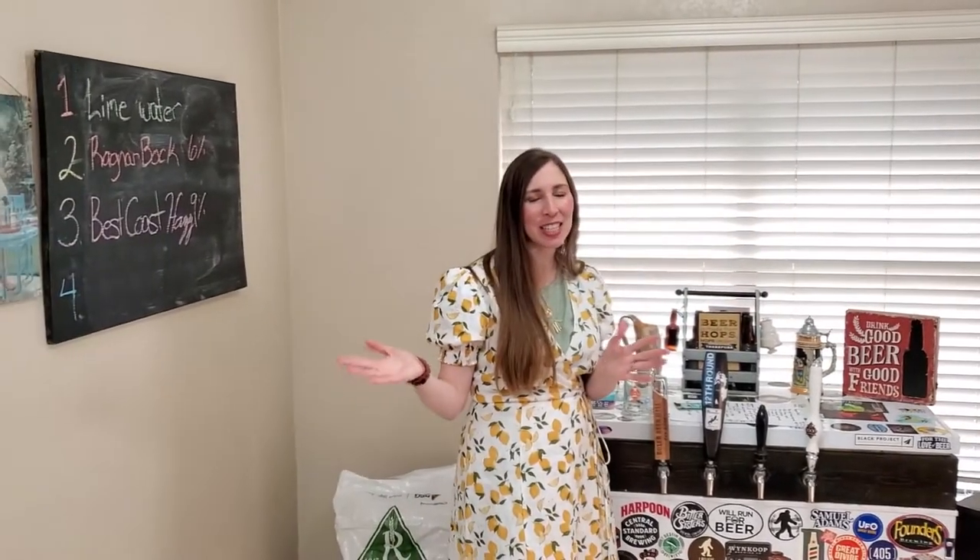Hey y'all, it's Biz. Welcome, or welcome back to my channel. Today we're going to be doing a Bock beer, because that's what I wanted after I got done being pregnant.